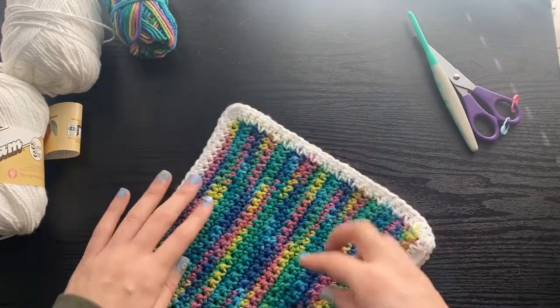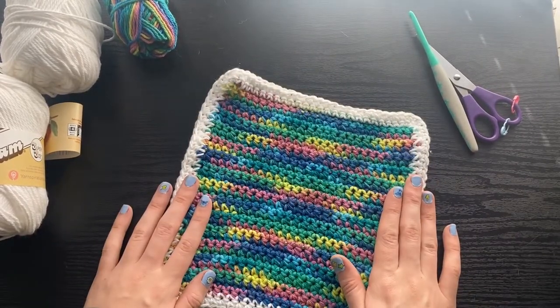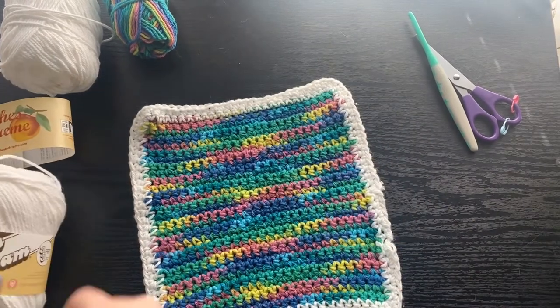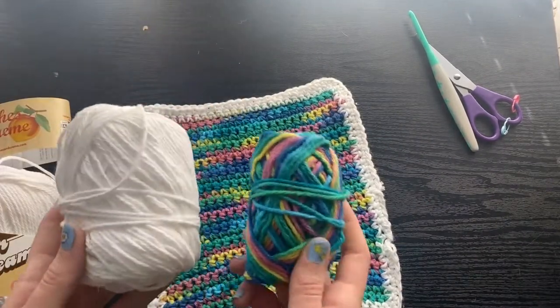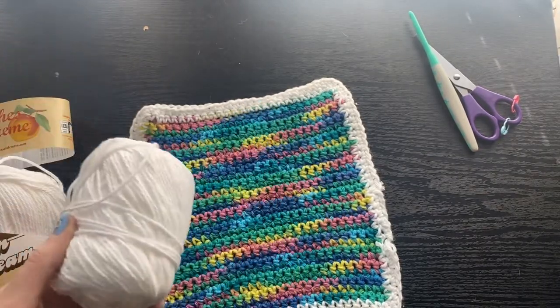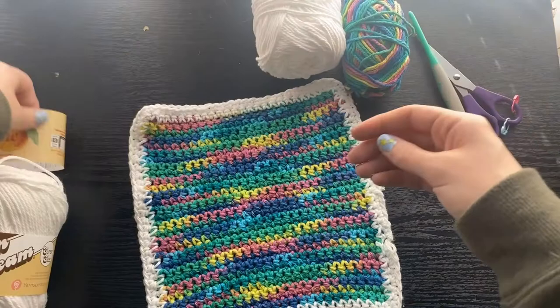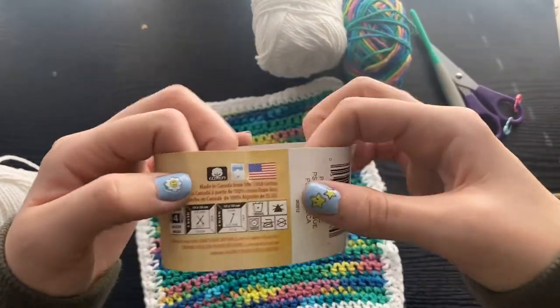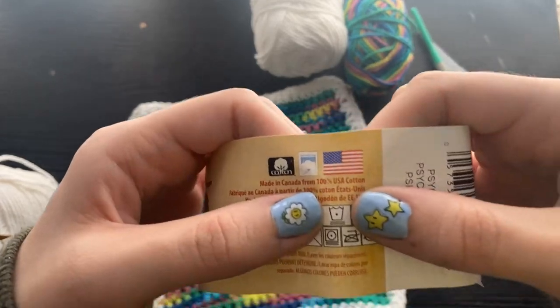Hey, this is Victoria with Bobblebee Designs, and today we are going to be learning how to make this beautiful pot holder. It'll be a great first project for beginners, and you're going to be needing two colors. This first color I have is a beautiful rainbow color. I will have a link in the description box below for the specific brand, and it is in the color psychedelic.